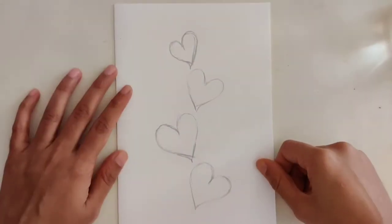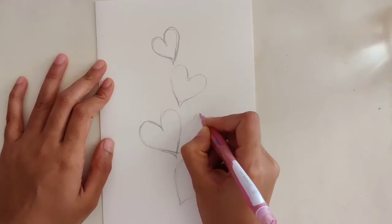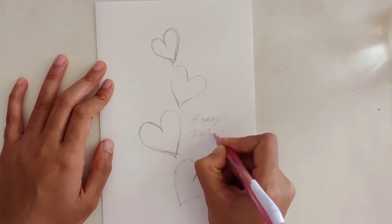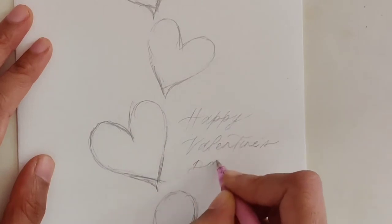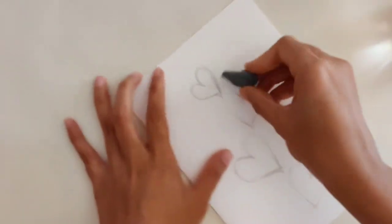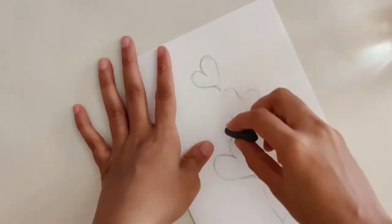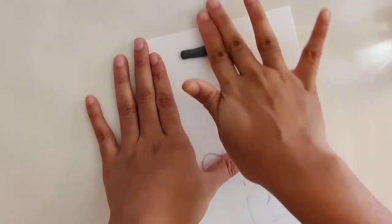After you are satisfied with your sketch, you can then go on and draft your calligraphy. Here I'll just be writing 'Happy Valentine's Day,' but you can write some cute puns or funny one-liners. Next, I will be using my kneadable eraser to pick up some of the lead from the paper, but it doesn't completely erase the lines.